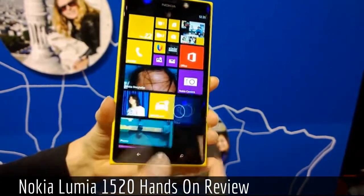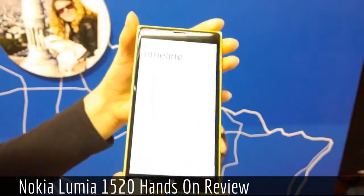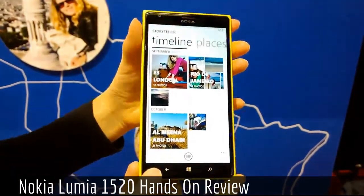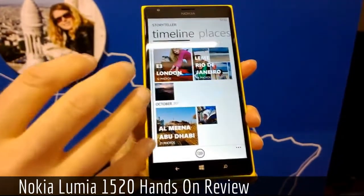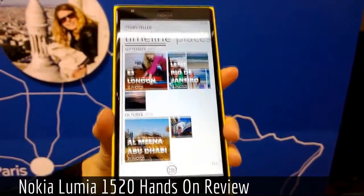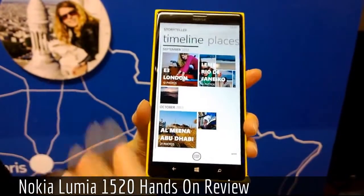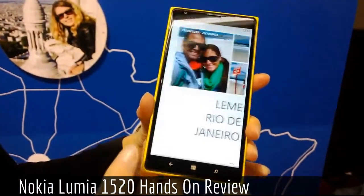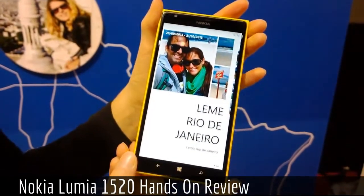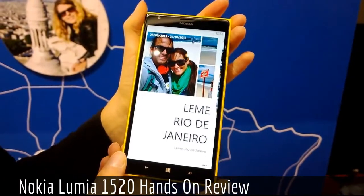Another new feature we introduced is Nokia Storyteller. This is an application that collects your images into stories and makes reliving your experiences — for example, a holiday — much easier. Here is a story we created out of our trip to Rio.